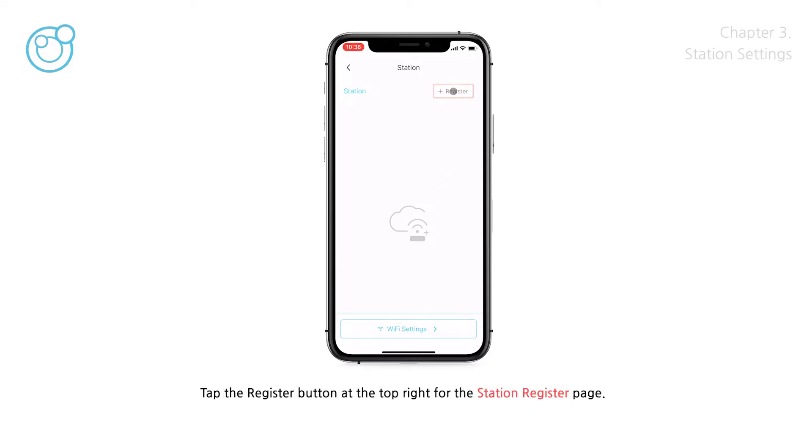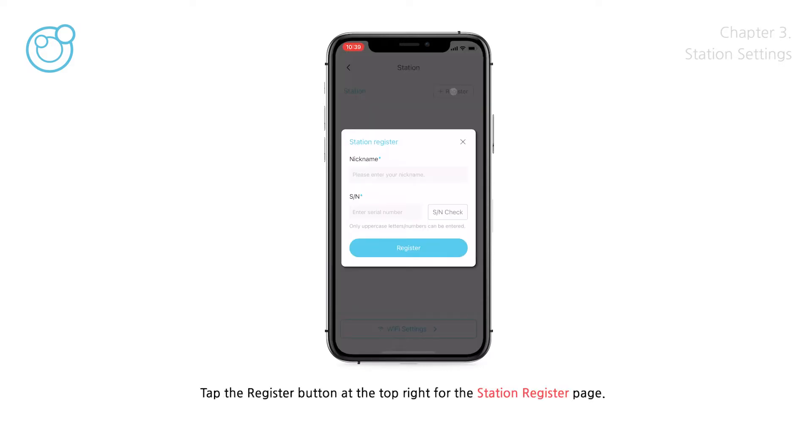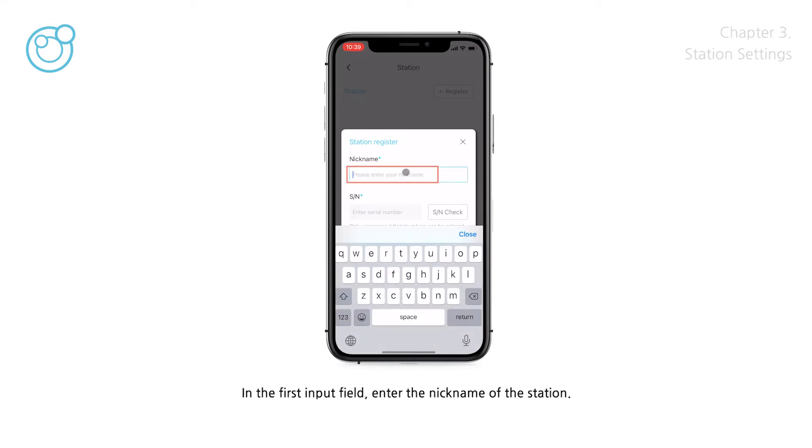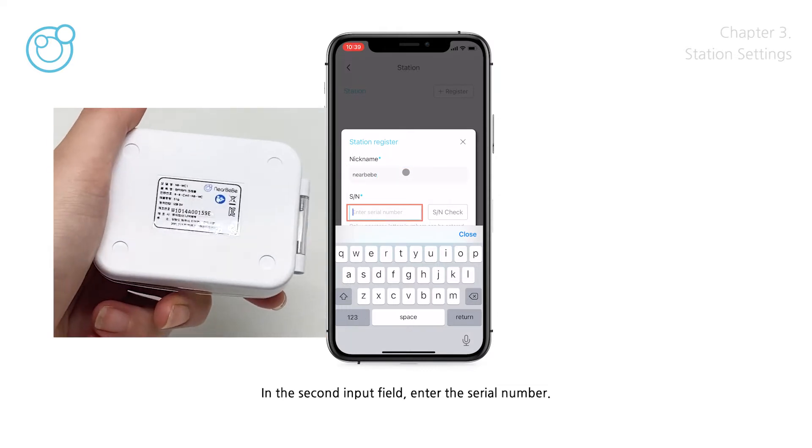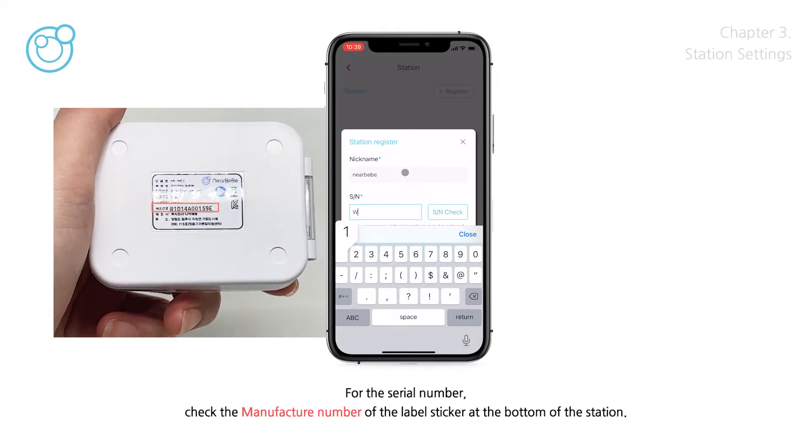Tap the Register button at the top right for the Station Register page. In the first input field, enter the nickname of the station. In the second input field, enter the Serial Number. For the Serial Number, check the Manufacture Number on the label sticker at the bottom of the station.